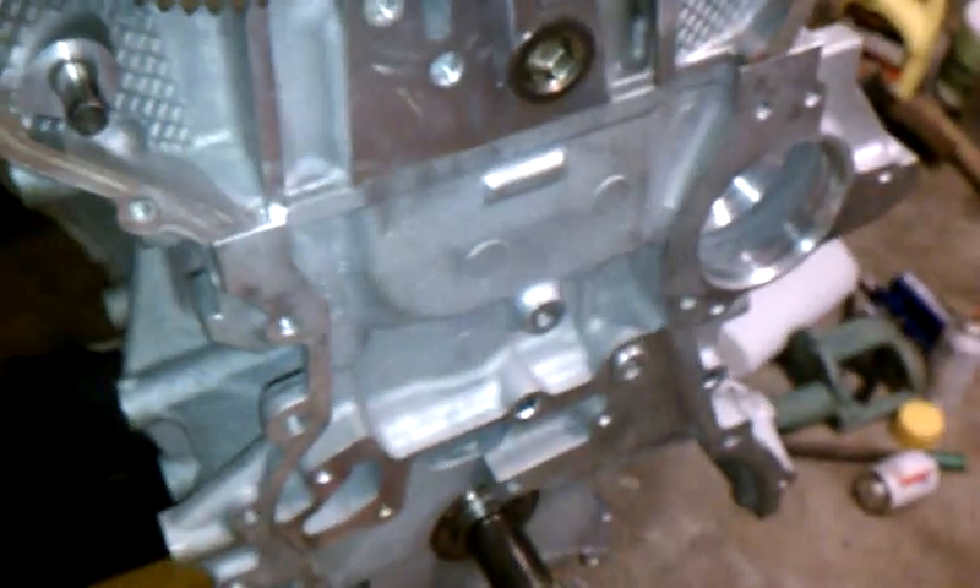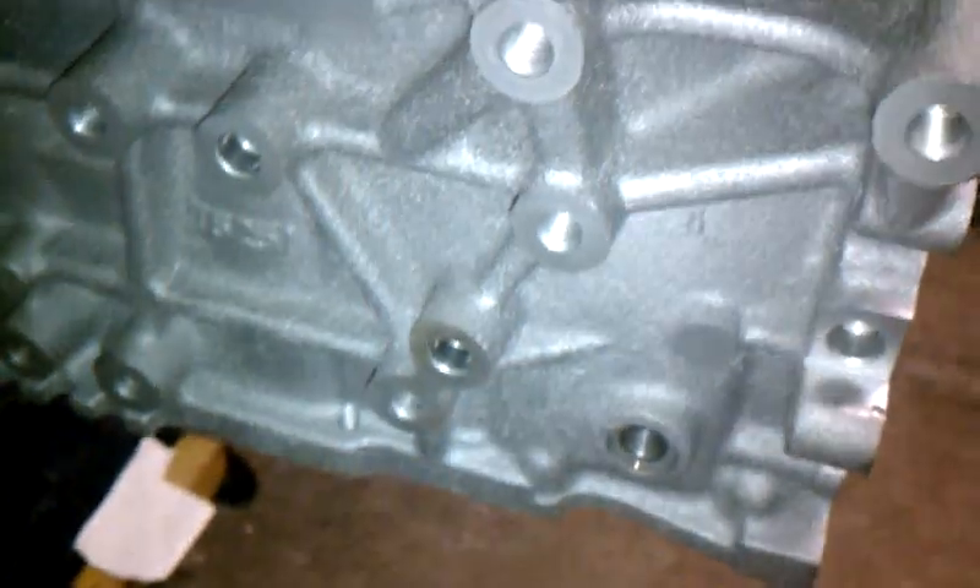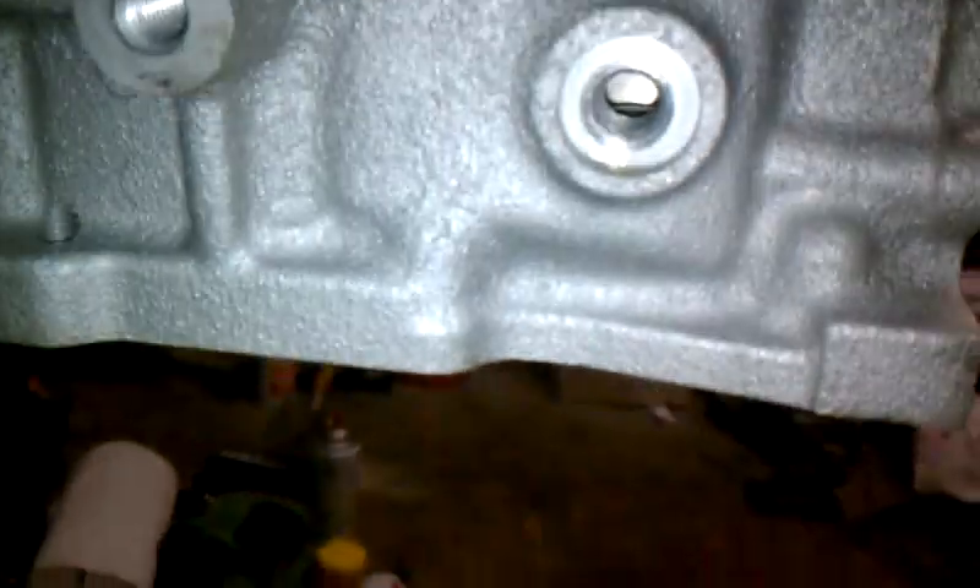On these engines you'll see that there's no woodruff key - there's no keys at all. So that's your drive gear for your cam chain, and then over here on the side there is a plug that you remove. That plug is right here, it goes in the block right there, so I take that out.